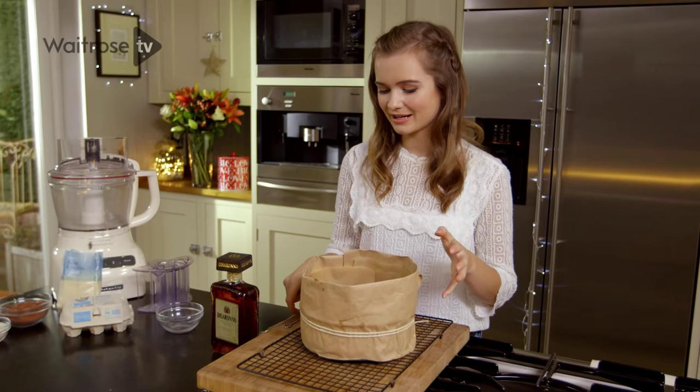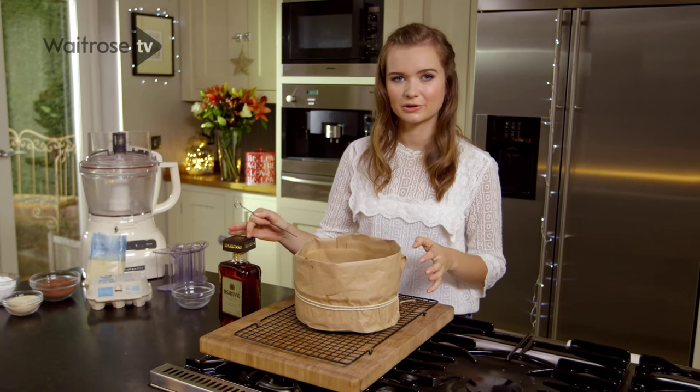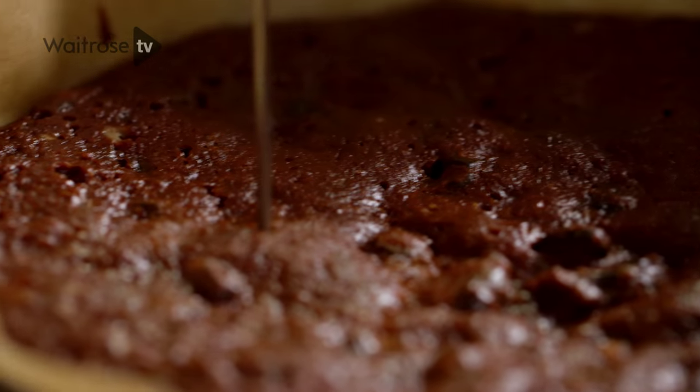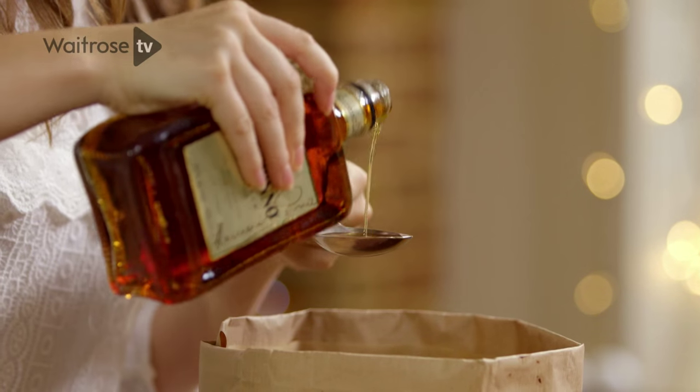The cake is completely cool and the next thing I'm going to do is feed it with a little bit of alcohol. I'm just using a skewer to pierce little holes all over the cake and then I'm going to feed it with a tablespoon or two of amaretto.